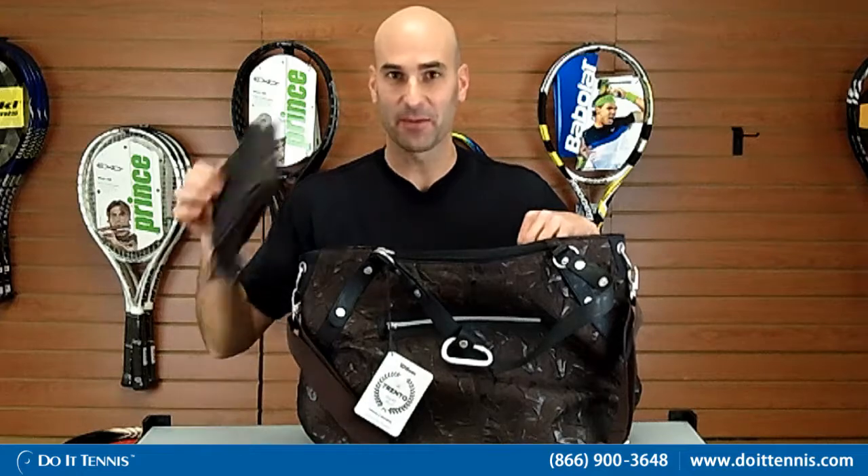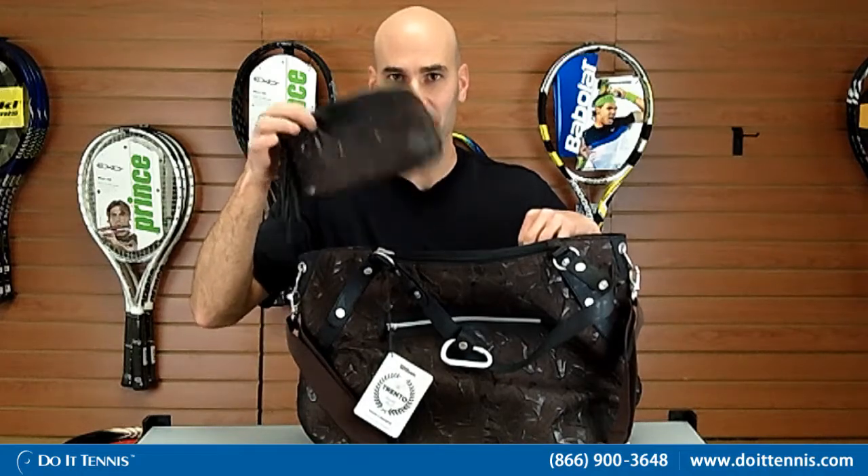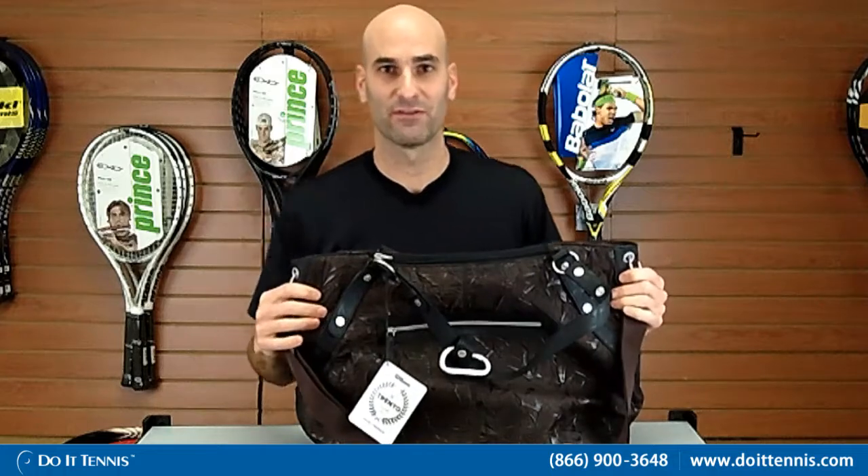It also comes with a cosmetic bag right here — a nice little separate bag that you can carry with you on the tennis courts or wherever you're going. So this is the Wilson Trento Tote Bag.